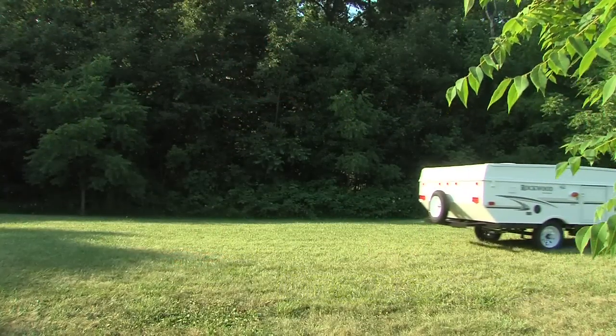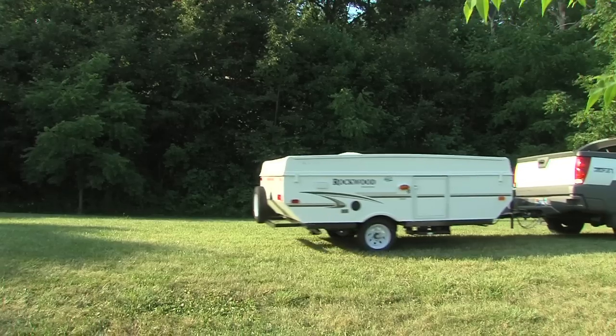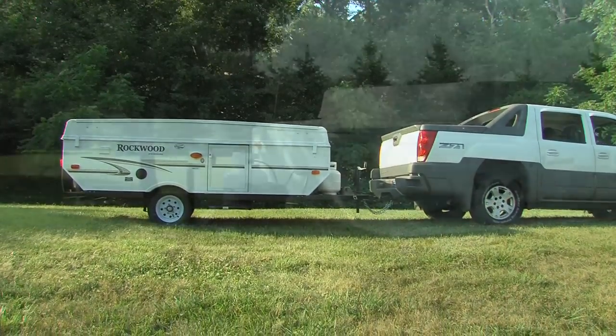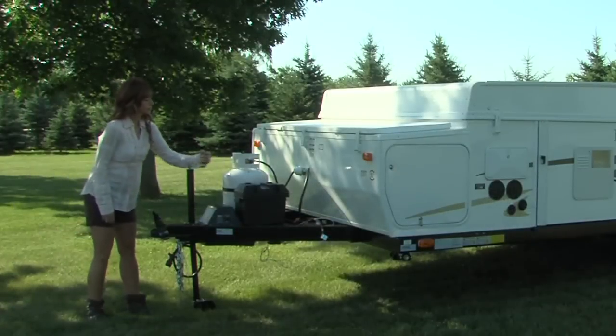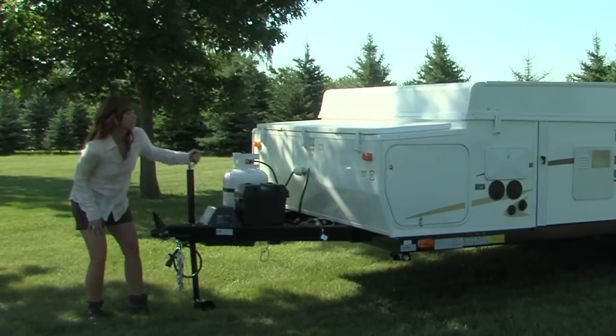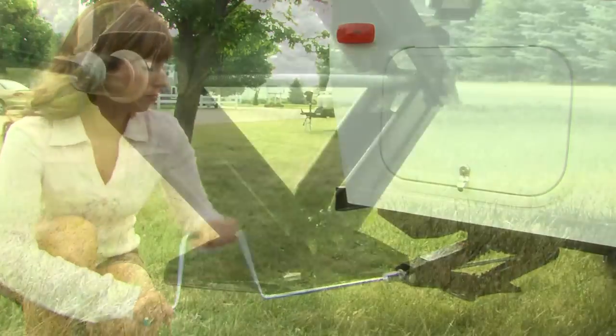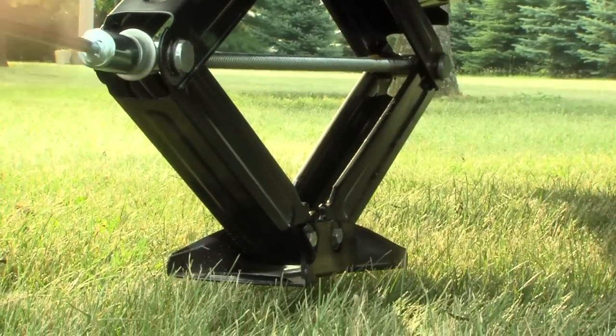Once you have selected your campsite, make sure you position your camping trailer on level ground. Setup begins with cranking the dolly jack to level the camper. Next, set the stabilizer jacks with sand pads. Simply crank down each jack to stabilize the camper.